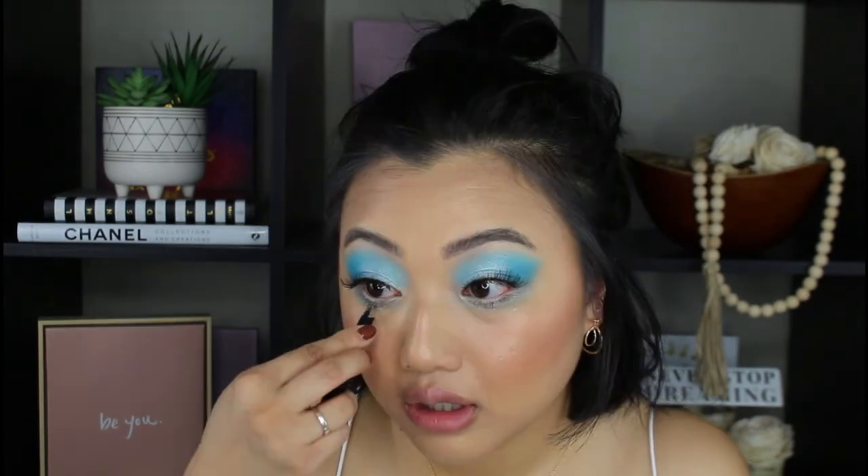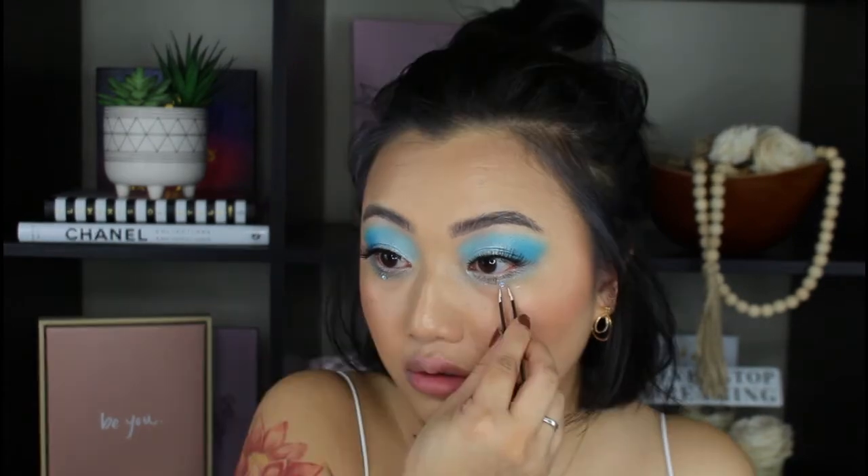I do want to add a little bit of jewels to the eyes. I have this sticker right here that has a rainbow reflect to them - I'm just going to quickly apply some onto my eyes. I love putting jewels on my eyes because it just totally changes up the look. I'm thinking of adding them right on the outer parts of my eyes.